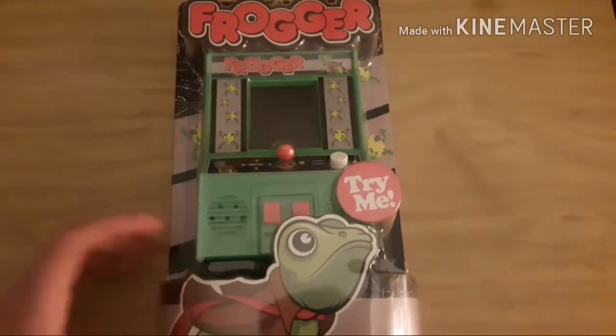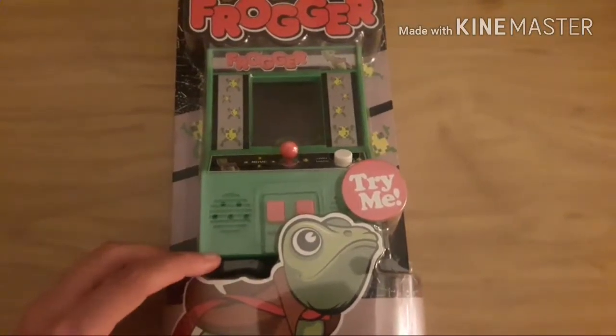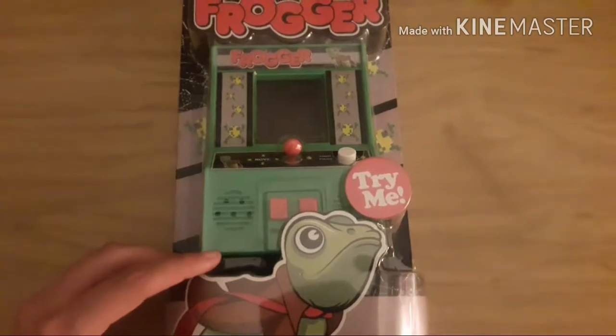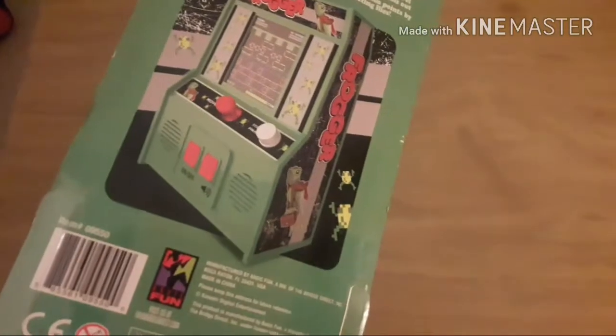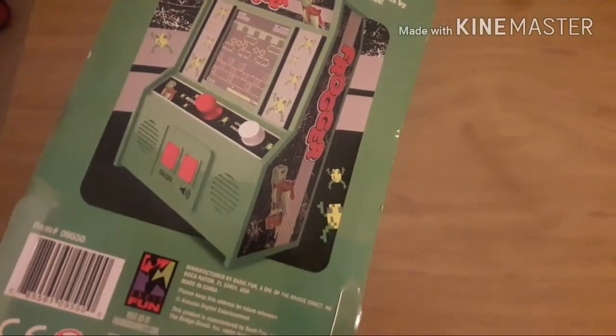Hey guys, IndicaKidTheGamerGirl here. As I was at Best Buy, I saw this and I decided to pick it up. So I'm going to unbox it and see how it is to play Frogger on this little arcade.